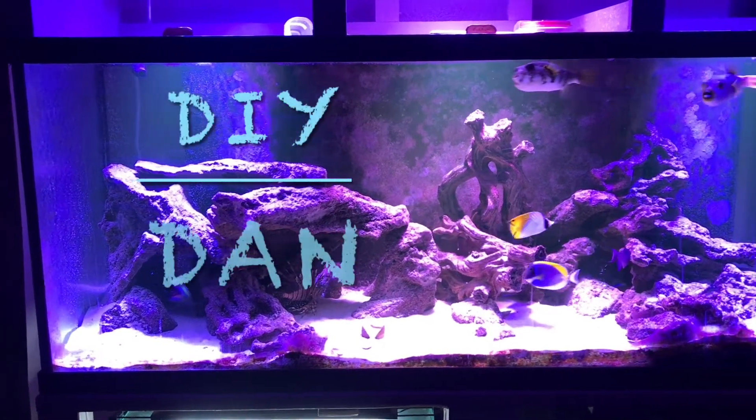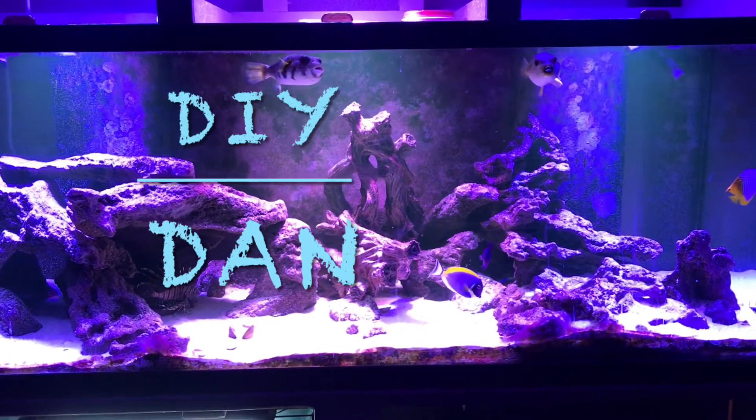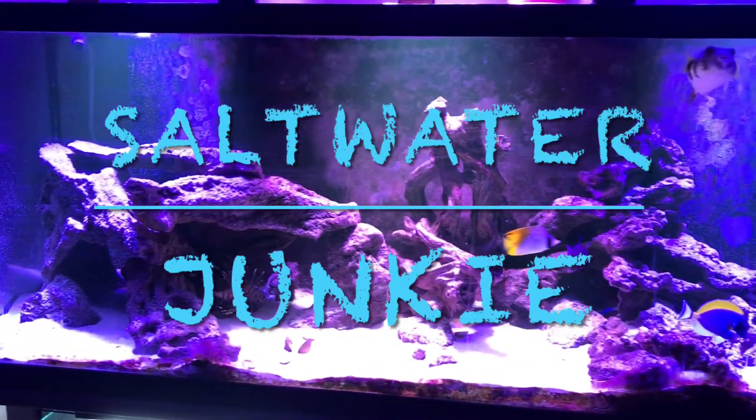DIY Dan Saltwater Junkie here again. In this video I replaced the last of my T5 light fixtures with some Watt Shine LED light fixtures — a total of three to be exact.